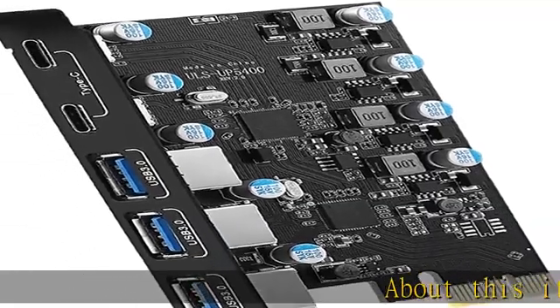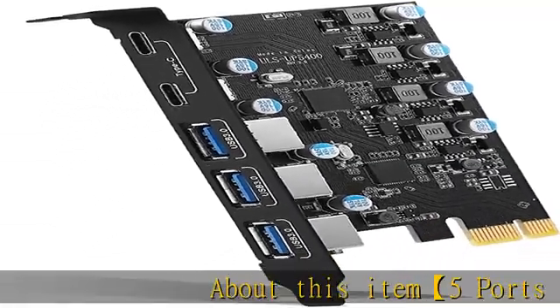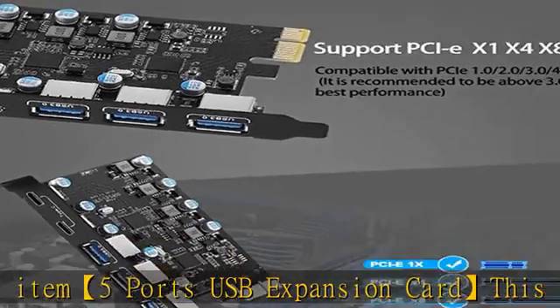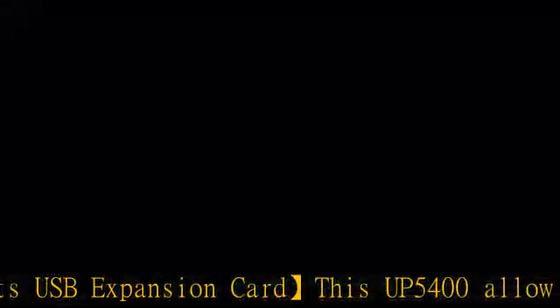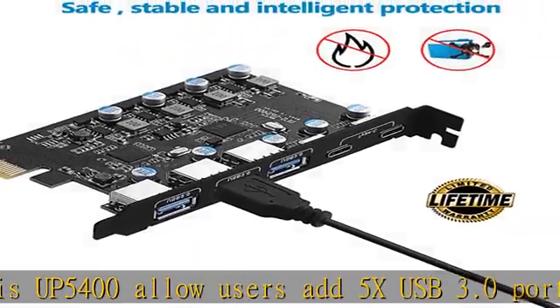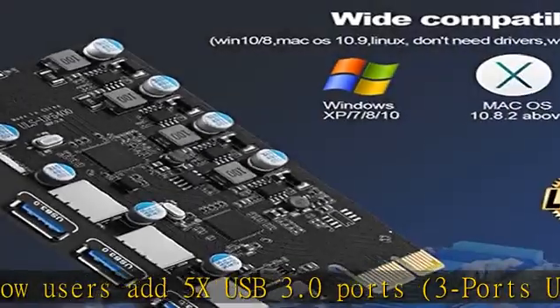About this item: 5-port USB expansion card. This card allows users to add 5x USB 3.0 ports — 3 ports USB-A and 2 ports USB-C — on desktop computers via a PCI Express 1x interface.